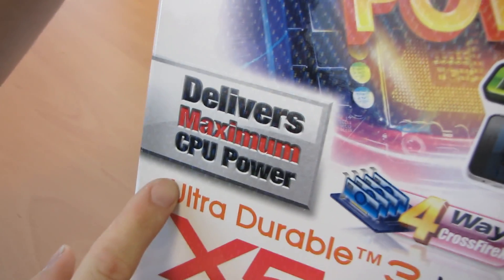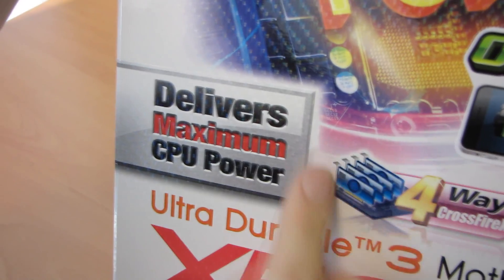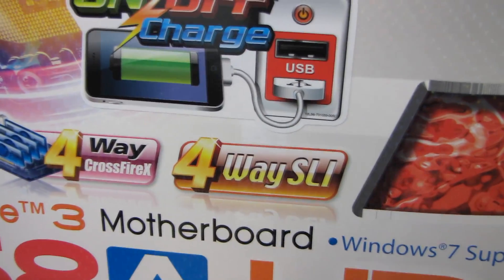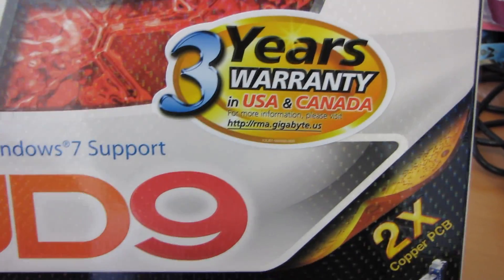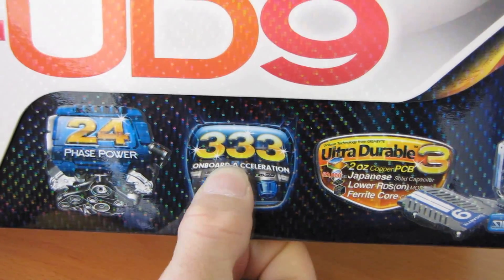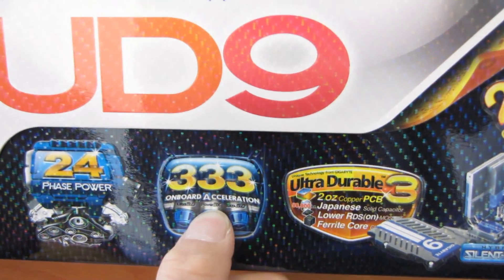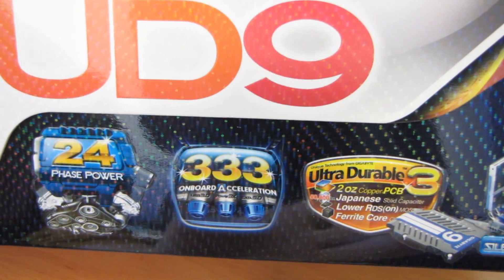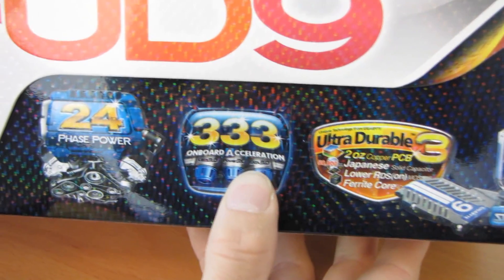Let's see what else we've got here. Delivers maximum CPU power with 24-phase CPU power built into this board. We have support for four-way CrossFireX and four-way SLI. It has a three-year warranty in the US and Canada. It supports Intel's Extreme Edition 6-core CPUs, as well as their 333 on-board acceleration — USB 3.0 with three times USB power, so if you're using a hub you can power three times as many devices without plugging in an additional power adapter.